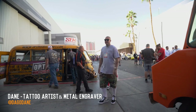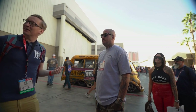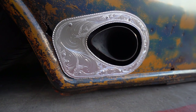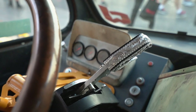Actually, the gentleman's walking over — hey Dane, come here real quick. We're doing an interview. This man right here did all of the engraving on this whole thing. That's really lovely work. So if you check out the steering wheel, the shifter, the valve block — all that stuff is all hand engraved.